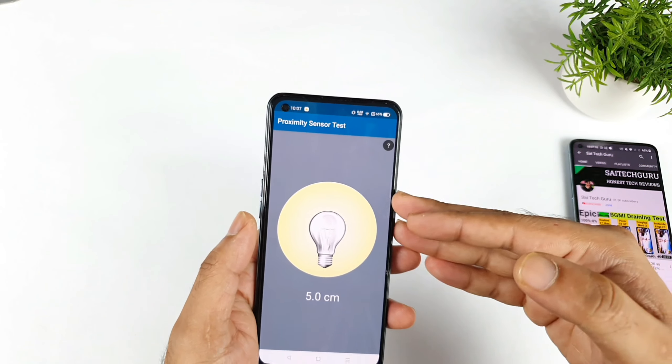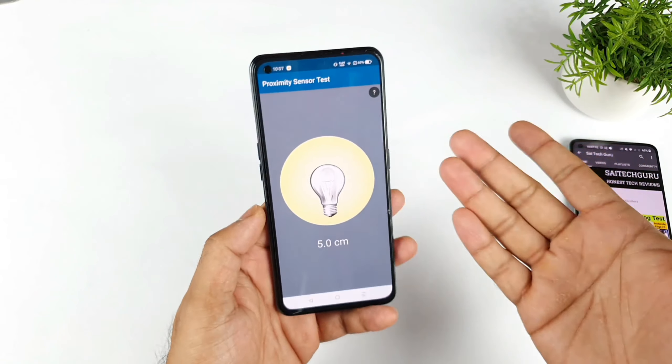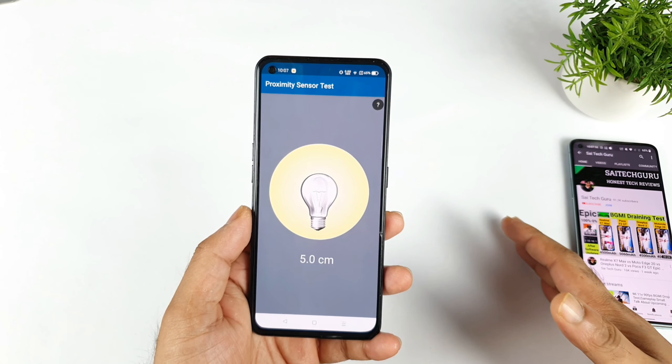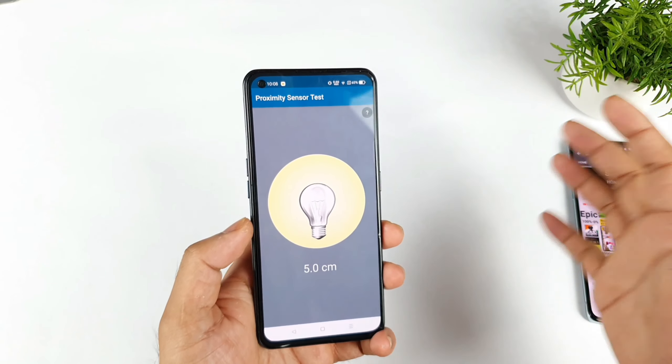Even after removing the tempered glass, if you are still unable to see any blinking, then immediately take it to the service center. They may fix that kind of problem as soon as possible, because that is a hardware issue, not a software issue.